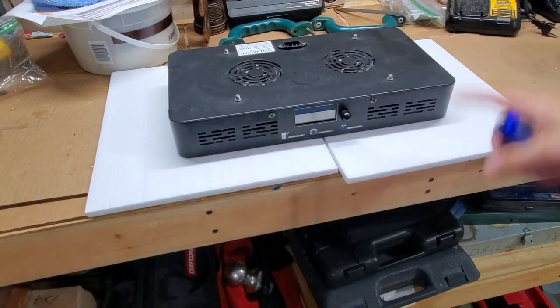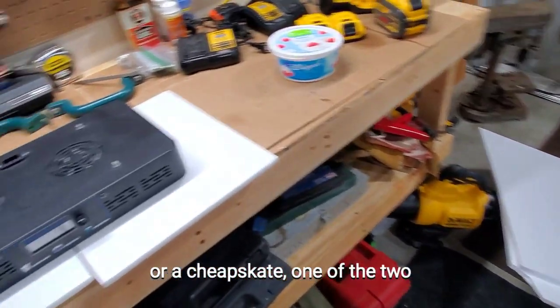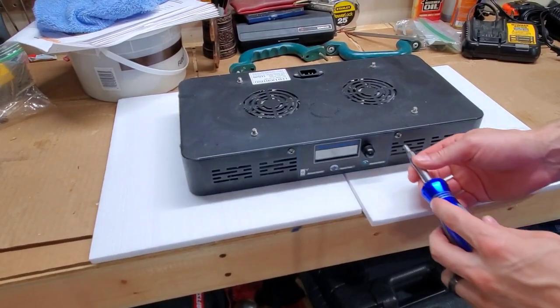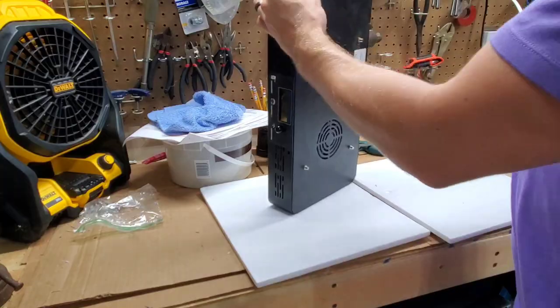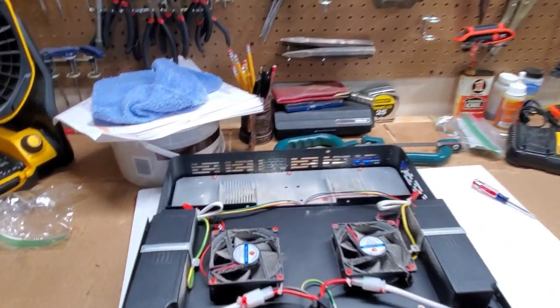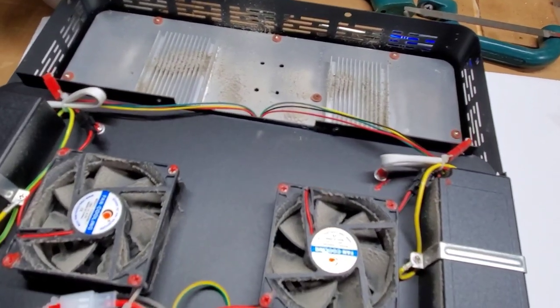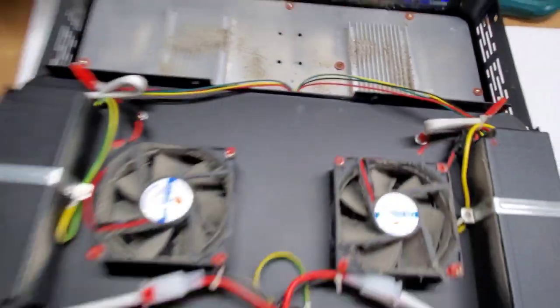I have it posted up on styrofoam because I got a new desk and have a bunch of styrofoam laying around my garage. This is the inside of a black box LED. I was an idiot — I forgot that all four sides have screws instead of just two. I need to clean this out — the heat sink is covered in dust. I'll be back.